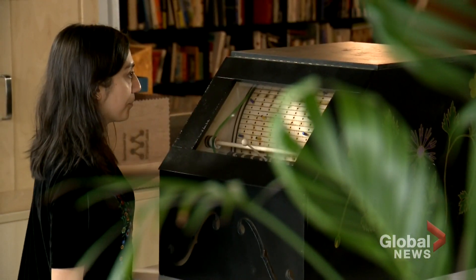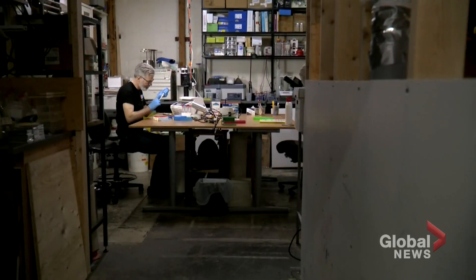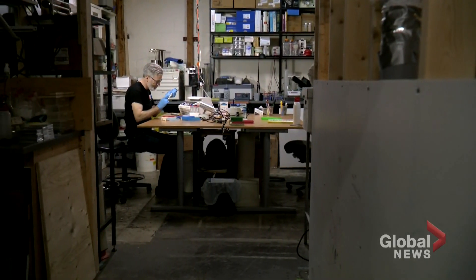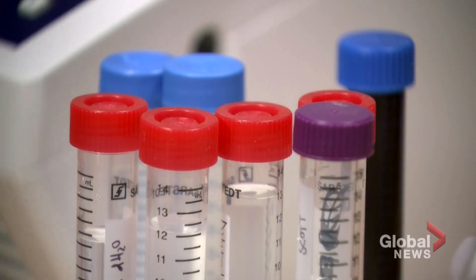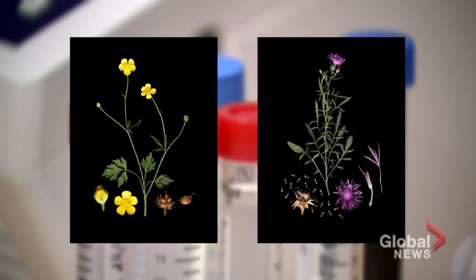Sermon is a photographer foremost, and plants are her subjects. She brainstormed with geneticist Scott Pownall, who taught her how to sequence the DNA of two plants: the creeping buttercup and brown gnatweed.